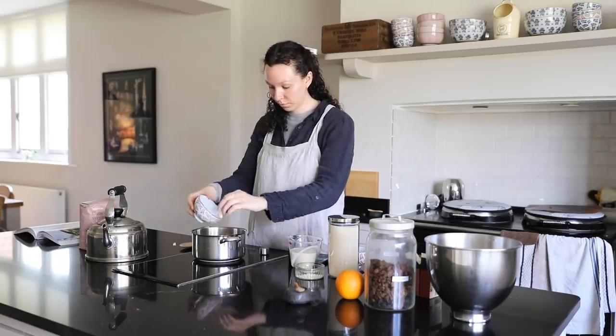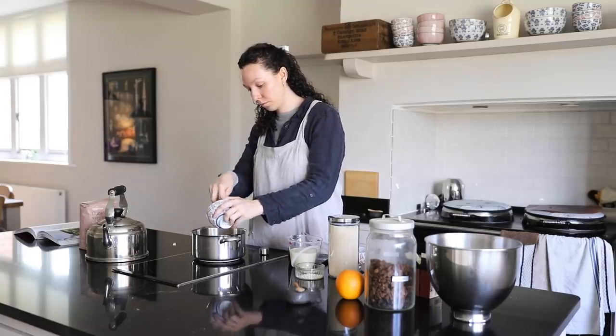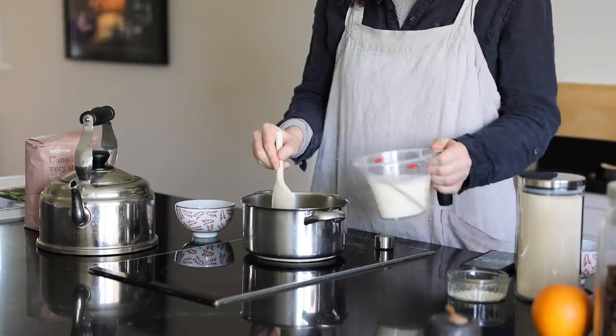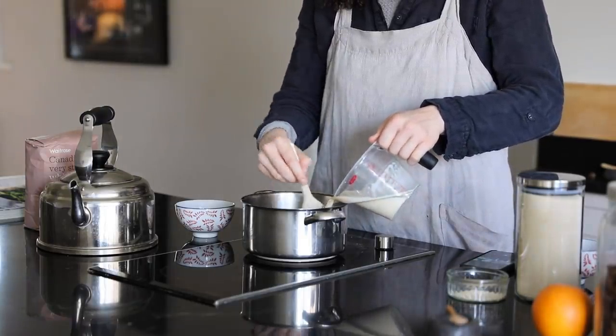Hello everyone and welcome to another video. Today we're going to be looking at my favorite spring meals. This video got quite long so this is just part one. We're going to be looking at some snacks first and I'm making some hot cross buns.